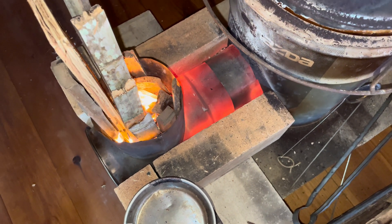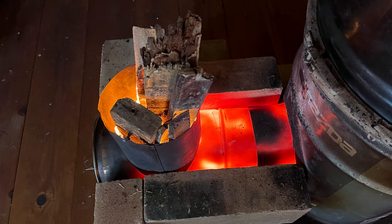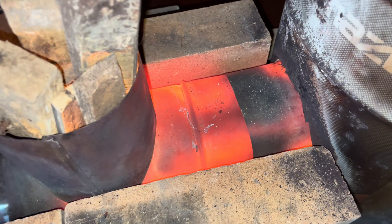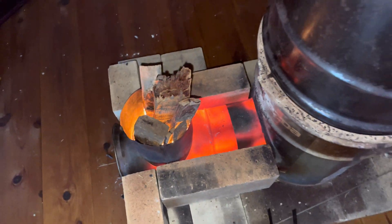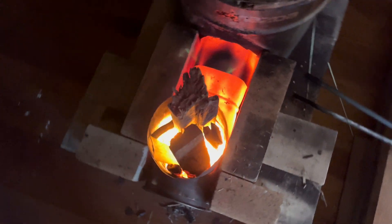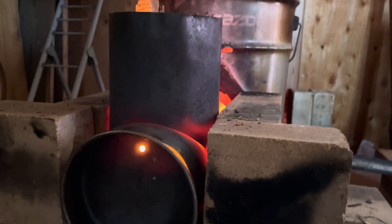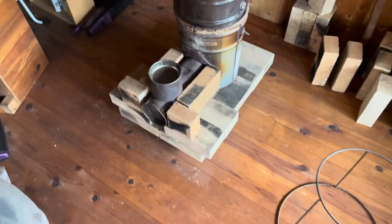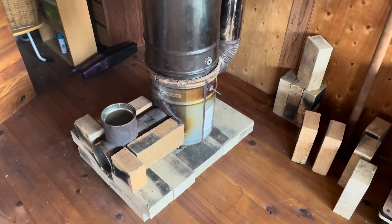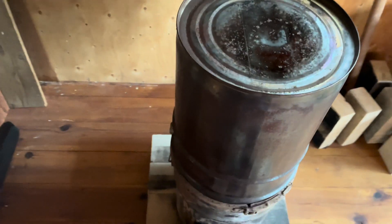Today is December the 17th, 2023, and I'm doing my first burn for the winter. I'm preparing my little rocket heater for the winter. The weather forecasters are telling us it's going to be a harsh winter.